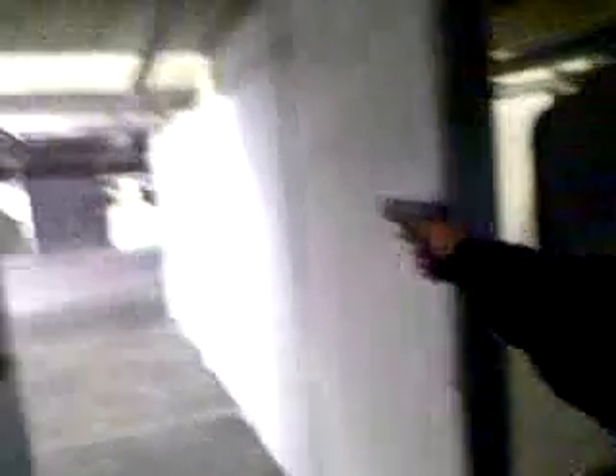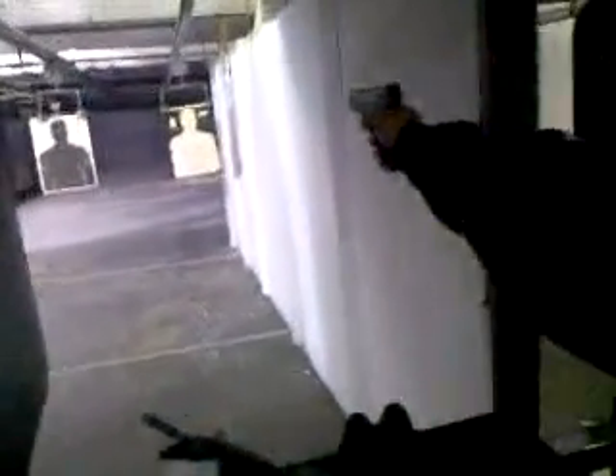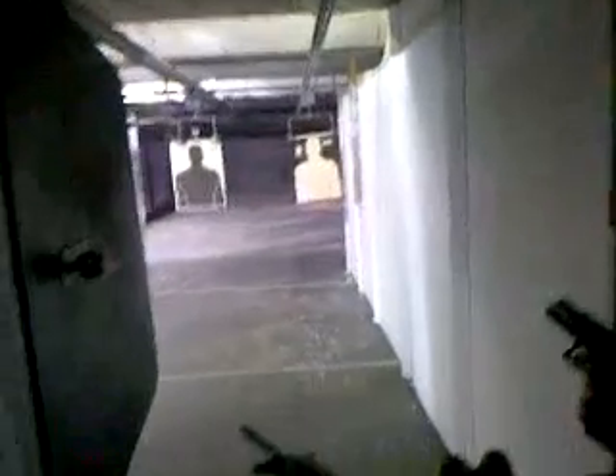Headshot. One more. Let's count it. Headshot. Let's go, grand. See how we did.